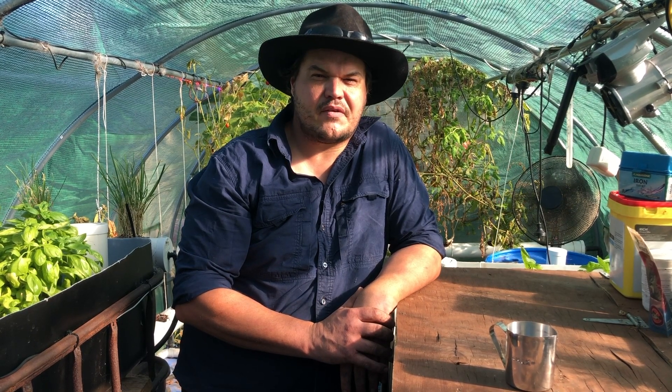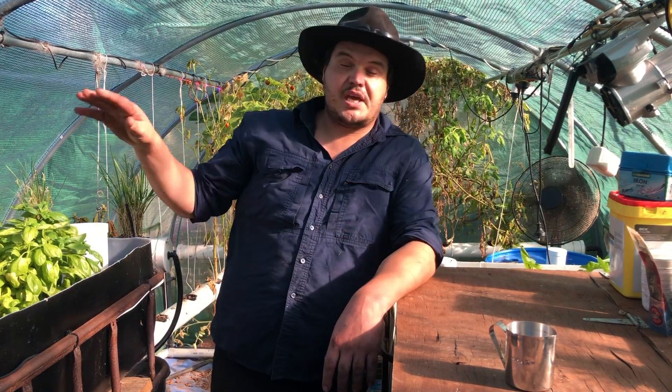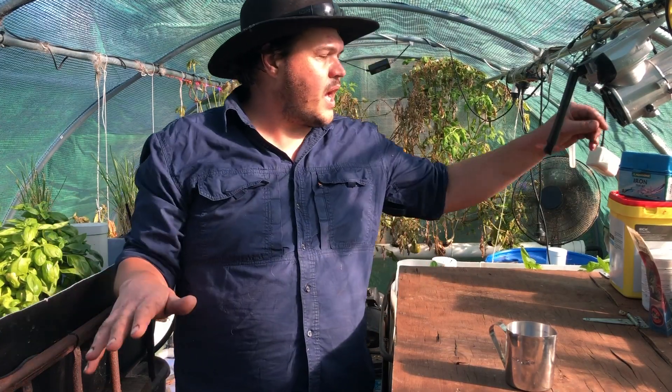G'day everyone, Tim from the Carr Family Farm here again. Today we're going to be doing a bit of a water test to make sure our nutrient levels are good and we keep up all the essential nutrients for our plants.